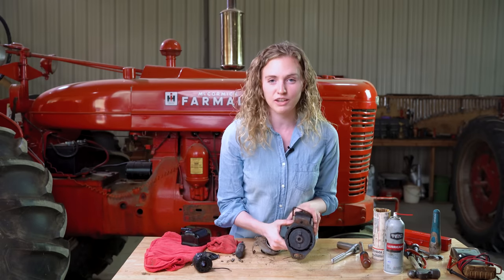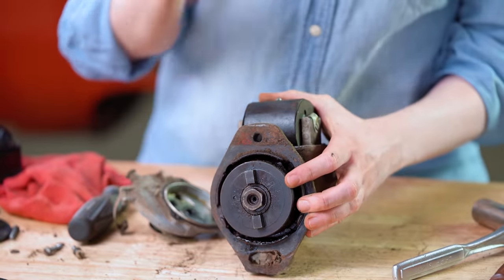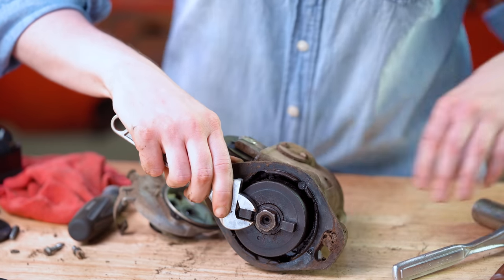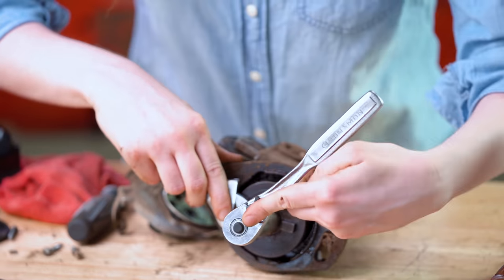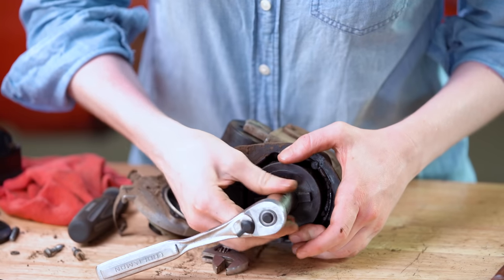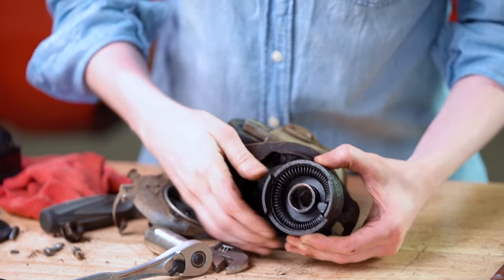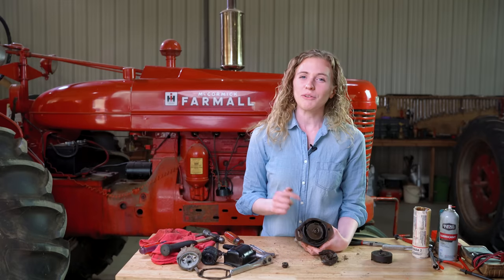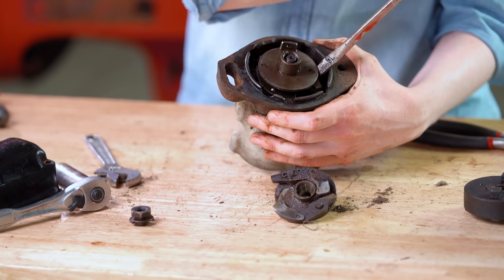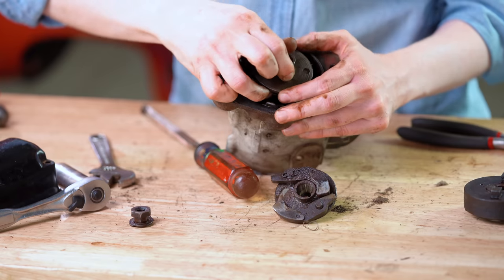The points appear to be in okay shape but we'll go ahead and replace them — it's an affordable part and very often the problem with the magneto. Flipping it over to the impulse side, you need to get your impulse off. You do that with a crescent wrench to hold it still and a socket to loosen it up — you kind of hold both at the same time. There is a spring underneath, so if you suspect a problem with your impulse you might want to wear safety glasses. Now you can pull the impulse out using two screwdrivers underneath, one on each side, prying up together at the same time.